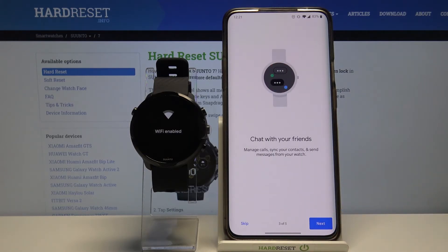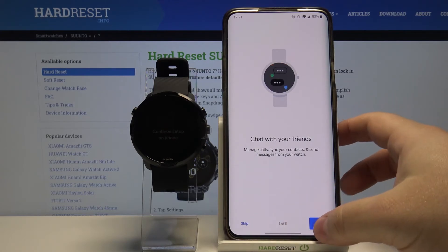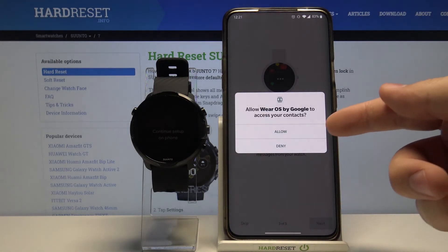Now you can enable managing calls and messages on your watch. To do it tap next, or skip it by tapping skip. Then tap allow.